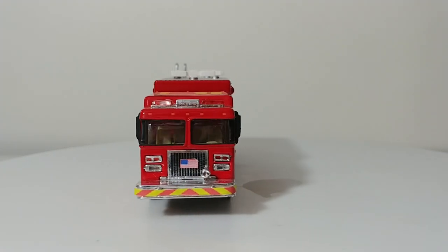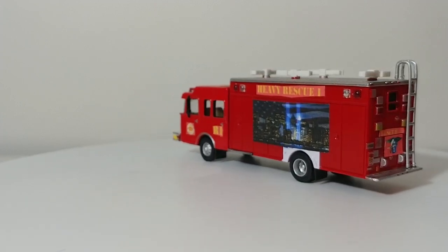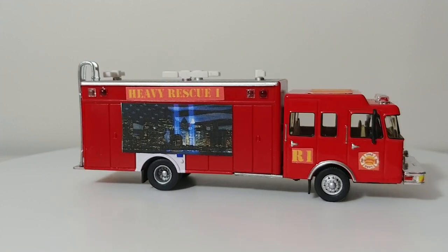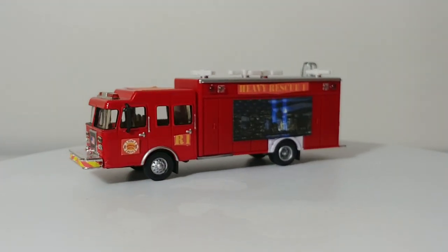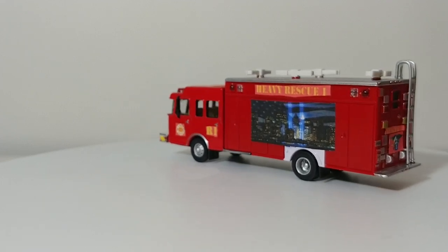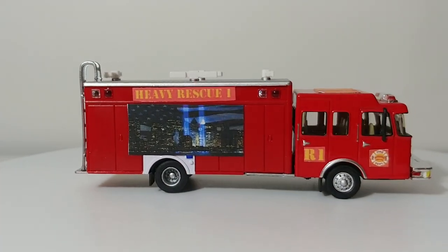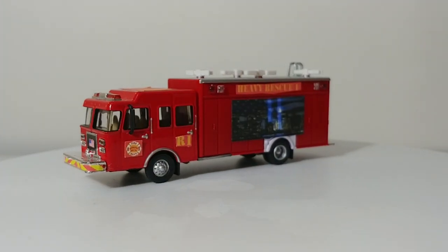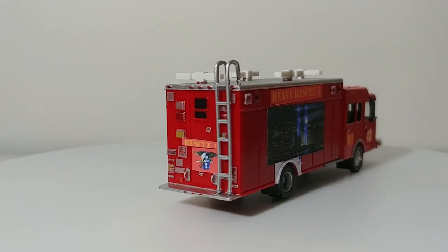This is our heavy rescue vehicle and hazmat vehicle. It comes up really dark on camera but it's not that dark in person. It has a September 11th mural on it. It's the same Spartan cabover cab used across the engine, the ladder, and the rescue — they all share the same cab. Die cast cab, plastic body, rubber tires. The searchlights or light towers up on top are not extendable and don't raise, but if you're a skilled plastic fabricator, you could probably make those raise and move with ease.